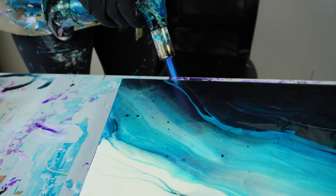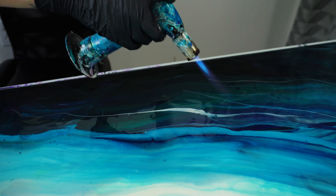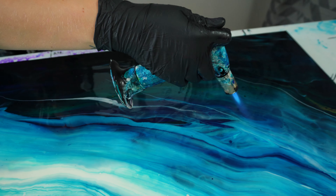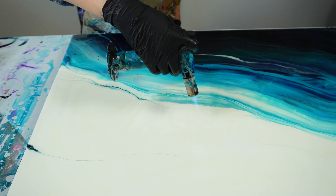Once I've leveled out all the resin and every piece of the canvas is covered, I grab my blowtorch to pop any of the air bubbles that are inside the resin. This is a quite important step because I do not want any air bubbles stuck in between the resin. I need them all to pop to the surface so that I get an even look.